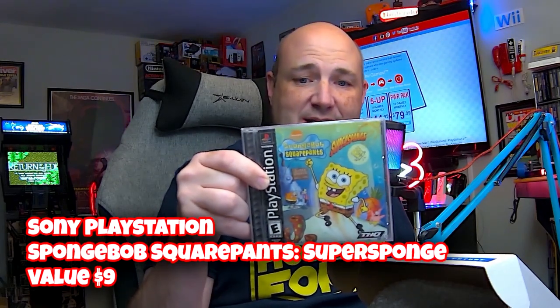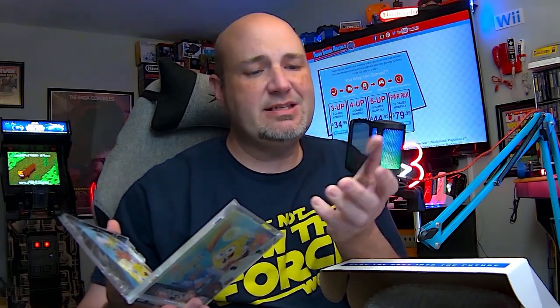We do have some cartridge-based games and feels like some disc-based games. We'll go with the disc first. SpongeBob SquarePants: Super Sponge. I know nothing about this. It's got the slip sheet and the disc, so it is complete. The disc is in okay shape but could probably use some polishing. I'll end up taking this to Live Action Games, a local store here in Champaign, Illinois, to get that cleaned. Not excited about that one.